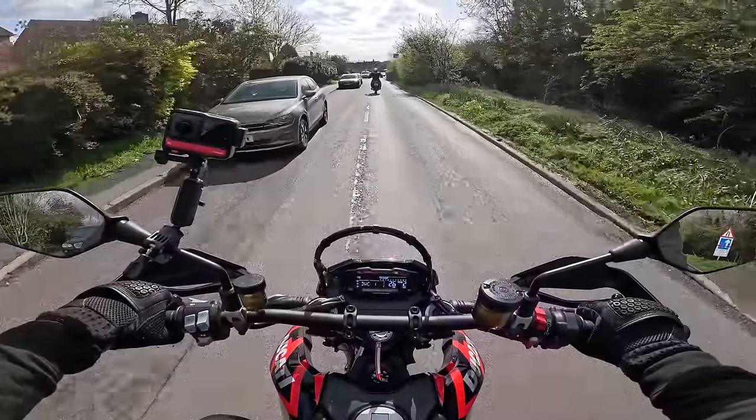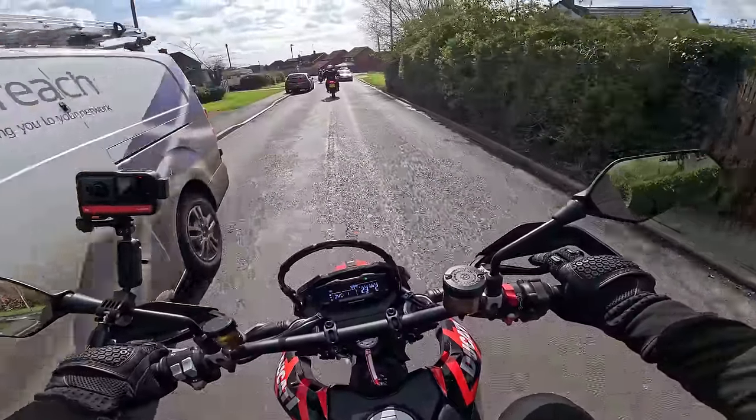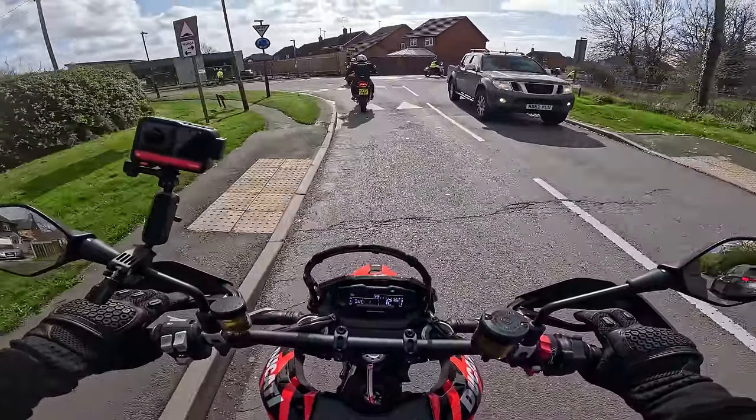Just chatting to some of the Ducati guys, they said the harder you push this bike the more it likes it. And that's just like the SMC-R — they love to be ridden hard.